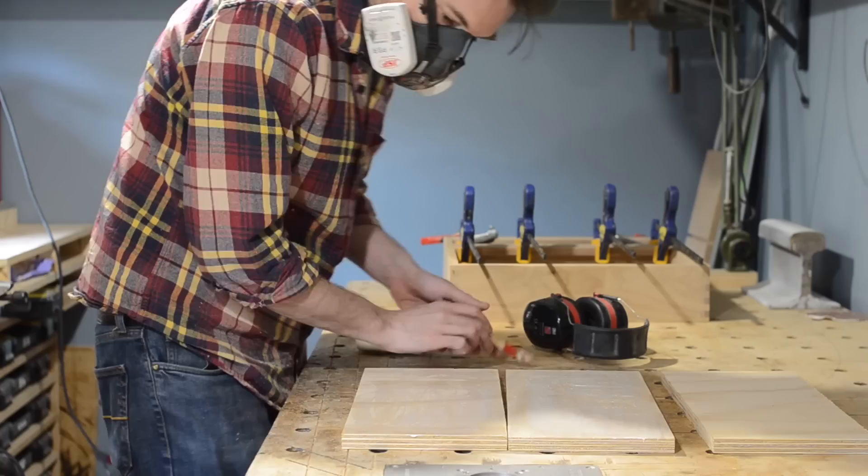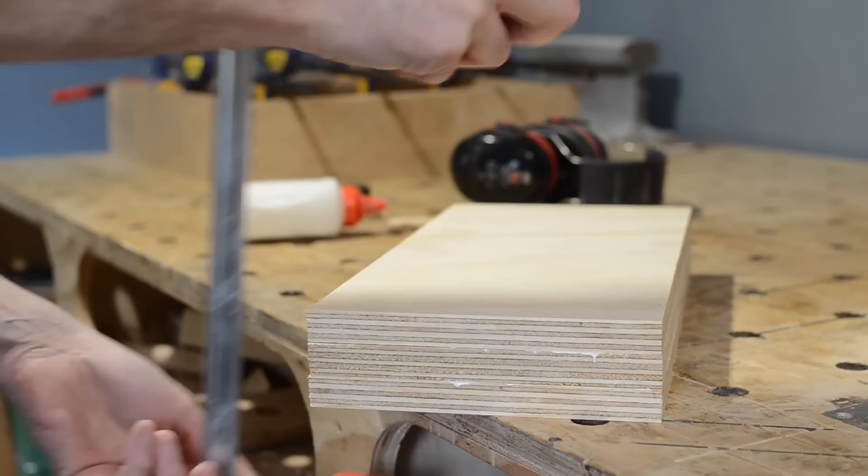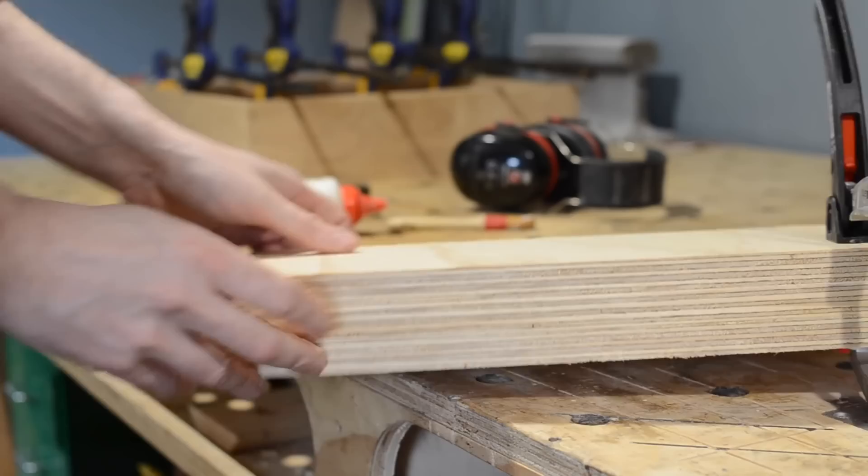So what I've got here is three pieces of 18mm ply that I'm going to laminate together. I've cut them a little oversized because it's always tricky getting them to line up perfectly — the clamp always wants to pull them to one side. So I'm not bothered; I'm going to trim them all flush when the glue's dried.